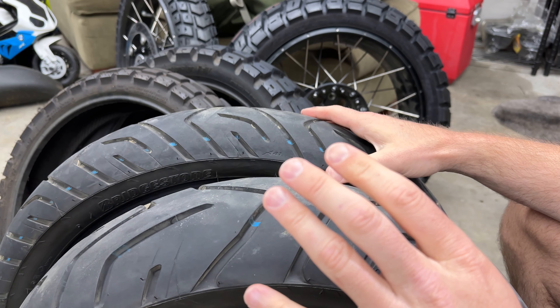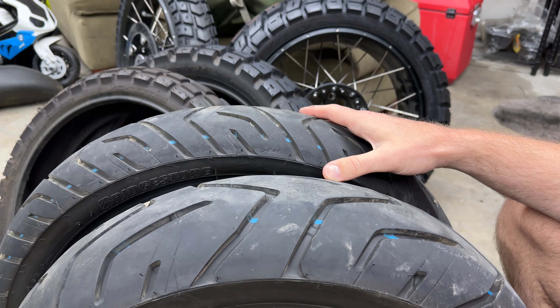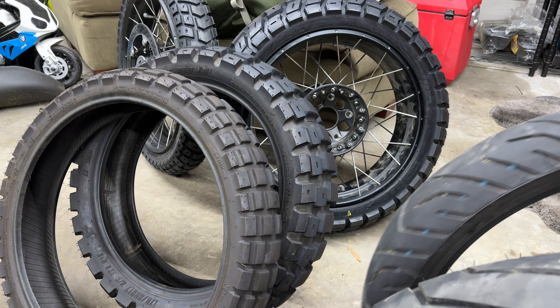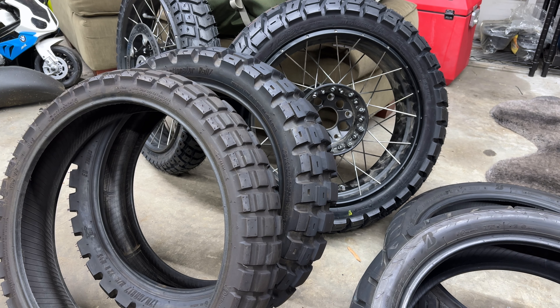I'm keeping these — if I do an Iron Butt this summer, I want to do a thousand miles in 24 hours, and this is a great tire for that. Having not been on street tires in a while, I was actually kind of amazed at how grippy they are.